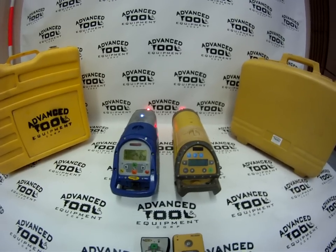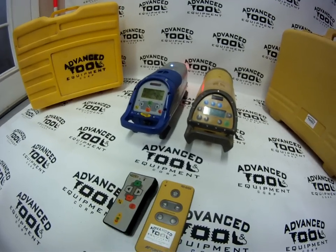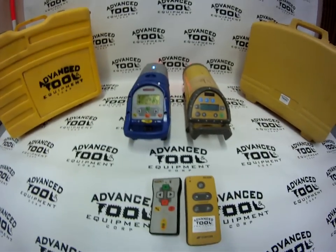You can check us out at www.advancedtoolandequipment.com to see these lasers and more like it. Hope to see you there — thanks for watching.